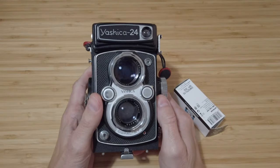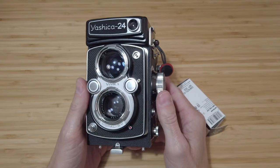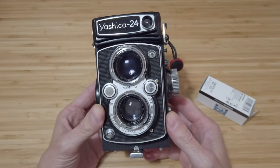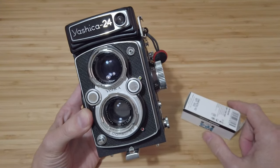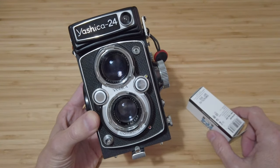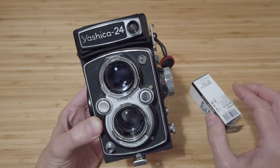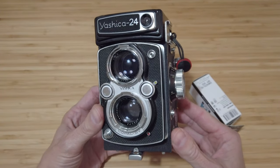Good afternoon everyone. Someone on my channel has asked me to quickly show how to actually load some 120 film into my Yashika 24. I'm going away for a little trip this week so I thought I might as well film it. I've shown it in various degrees in some previous videos but I've just kind of sped through that and not really dwelled on it, so I thought I'd do it in a little bit of slow time this time to help show others with this camera or similar cameras.